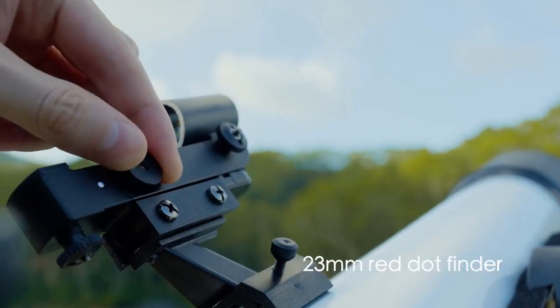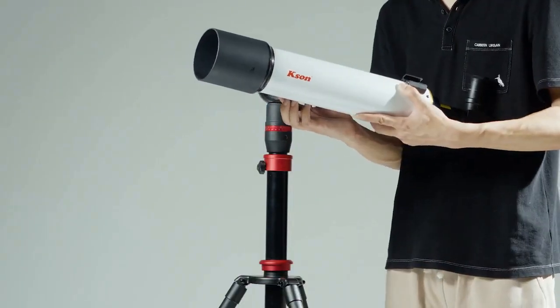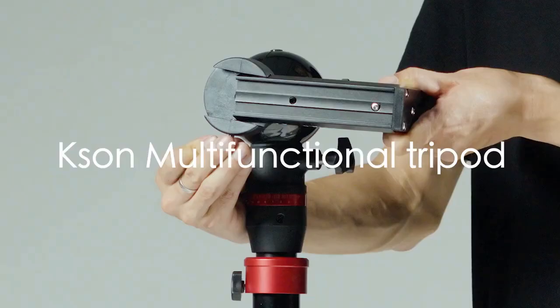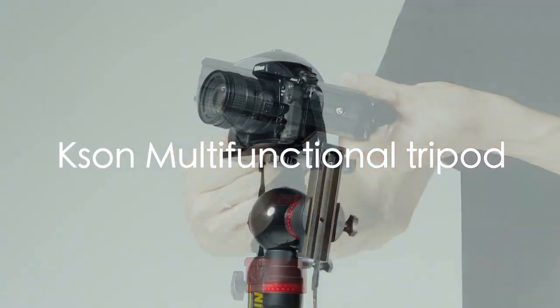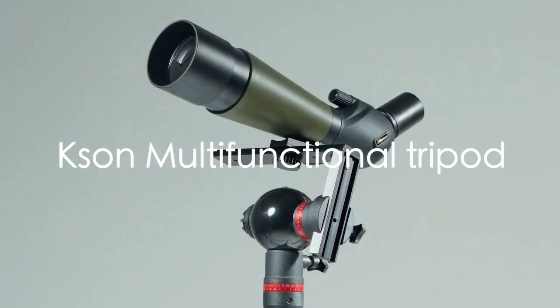With a 23-millimeter red dot finder, it's easy to find targets both day and night. The stepless rapid tripod unfolds within 10 seconds and can be used not only with a telescope but also as a multi-function tripod for cameras, binoculars, and spotting scopes.